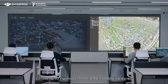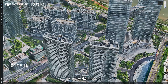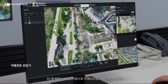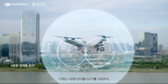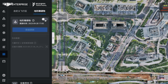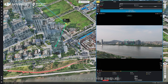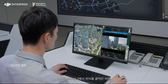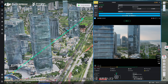DJI Dock 2 pairs with the DJI FlightHub 2 cloud platform. It supports cloud mapping capable of generating high-precision 3D models. You can also edit the flight route in a 3D environment through a first-person perspective. The aircraft supports six-directional obstacle sensing and uses pre-imported obstacle data to automatically calculate bypass routes to enhance flight safety.